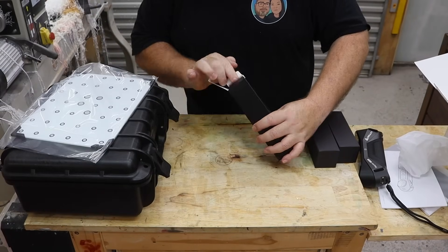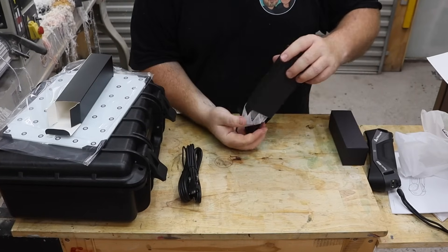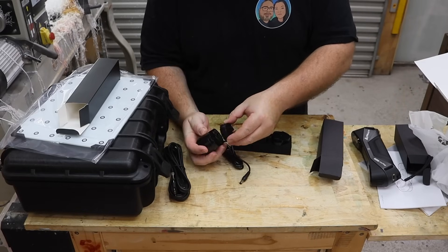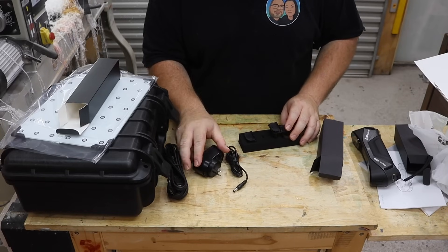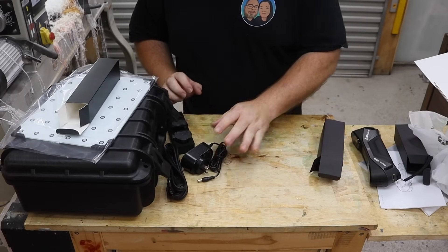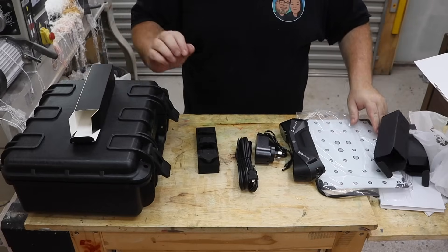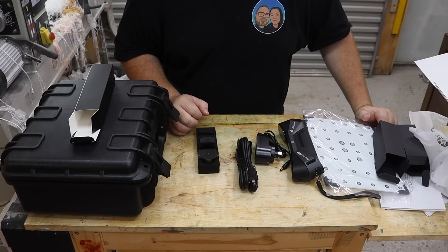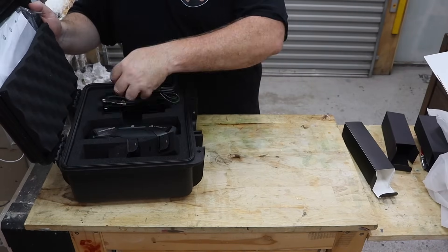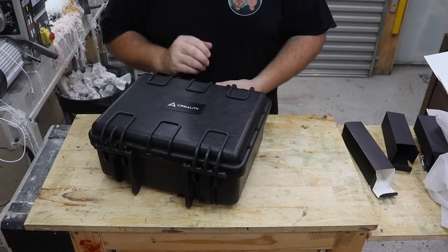These other boxes are going to be cables — our computer USB cable — and then there's our Australian plug along with a US plug, a European plug, and I think a Chinese plug. Very nice. That is what comes in the box. I love how everything just fits nicely in its place and you can just lock this bad boy up and take it wherever you want.